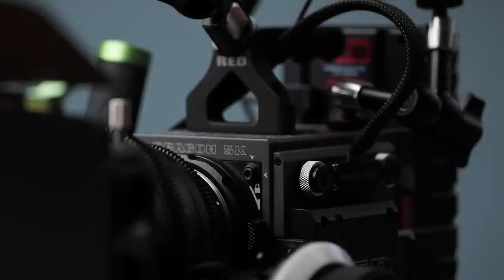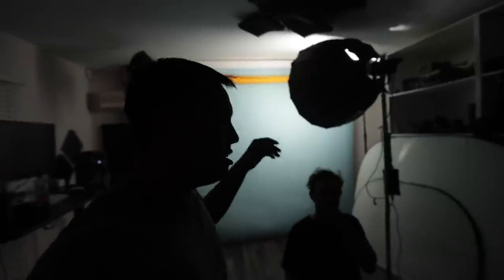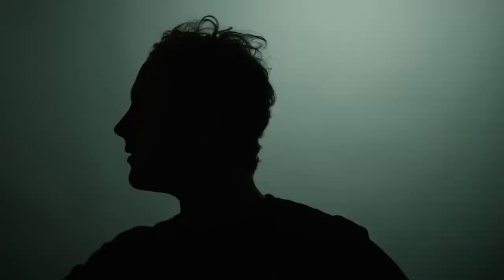Setup seven: silhouette. The key to this setup is making sure all the light goes onto the background. You try to isolate yourself from that light so you're in a dark pocket with all the light directed toward the background, limiting as much bounce as possible on yourself. Ultimately you want a crisp, clean figure in the frame — that's how you get a true silhouette.